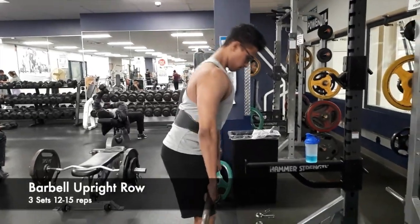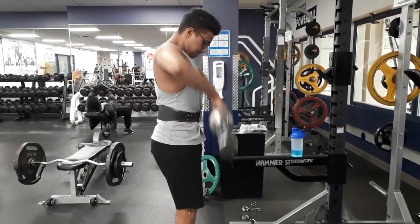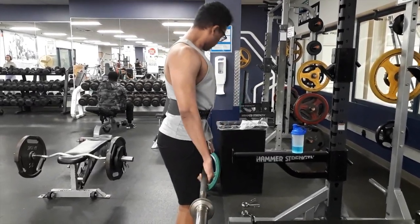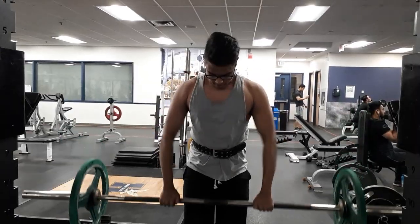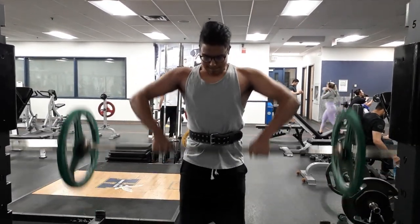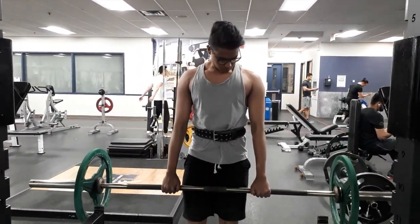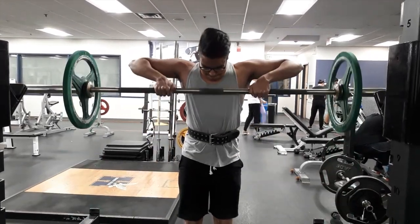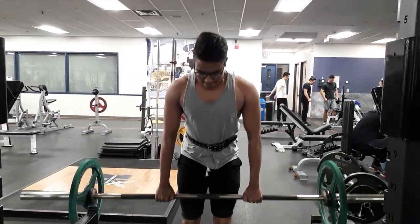Next I jumped into my shoulder workout. This time I did not do any shoulder pressing movement — I wanted to focus more on isolation rather than compound movements. I started with a shoulder upright row, beginning with a lighter weight for 15 reps to warm up, then added 10 pounds on each side and aimed for 15 reps again. It felt heavier for the last five reps, so I rested a second to complete them.